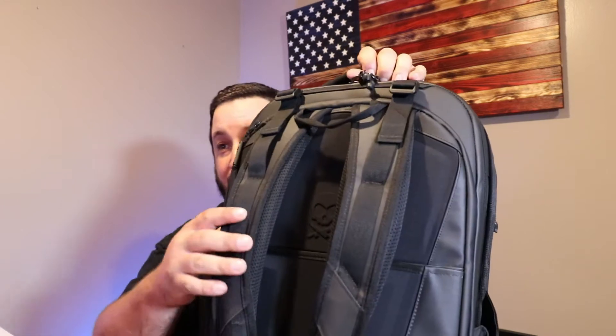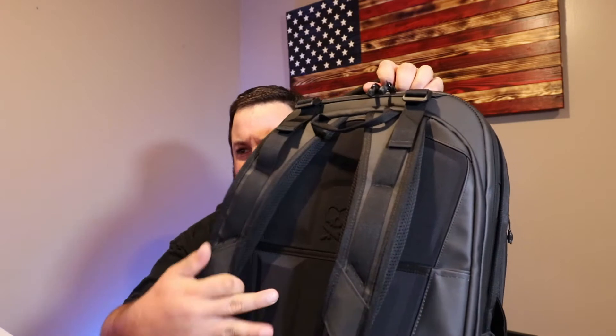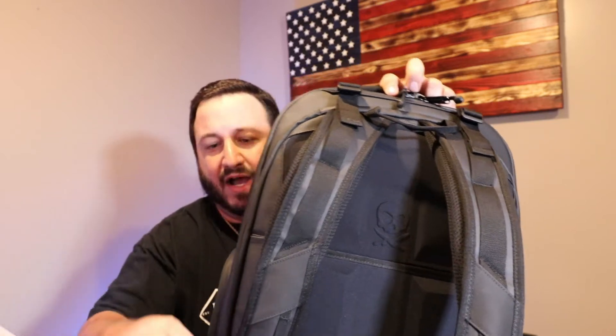Before we even get inside the bag, we're going to talk about the straps — how padded and comfortable they are. We got the logos here, we got extra back support and all kinds of padding back here. So you can hold heavy amounts of gear and be good for the whole day. We got a side strap here for your laptop.